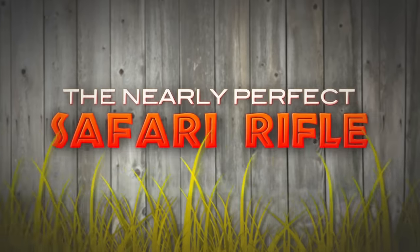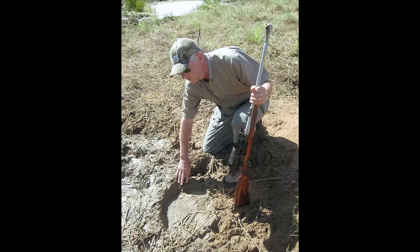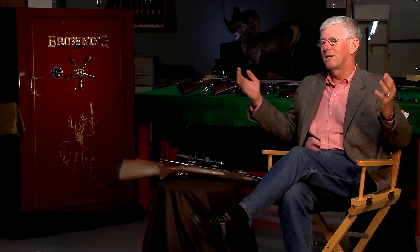We filmed a series of vignettes and chapters in gun tech that we call the Nearly Perfect Safari Rifle, and fairly regularly I'll be asked where that idea came from. Anybody that's hunted Africa very many times has a favorite gun. With a lot of time riding in a safari car, tracking elephant and buffalo, the idea came up: why don't we build a nearly perfect safari rifle? That love of guns, hunting, thinking, and tracking is where the concept came from.